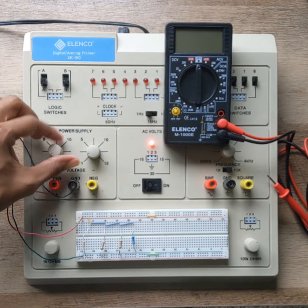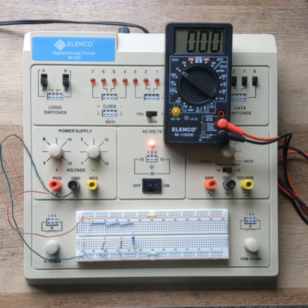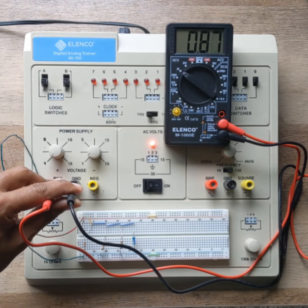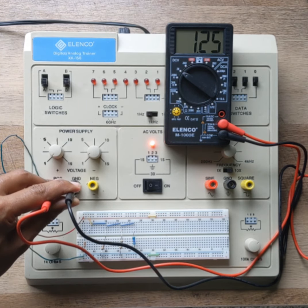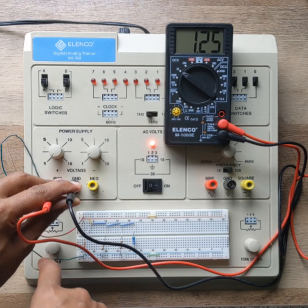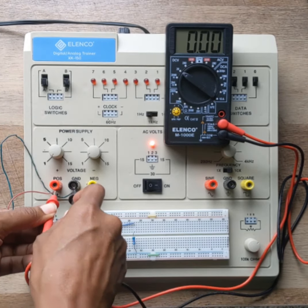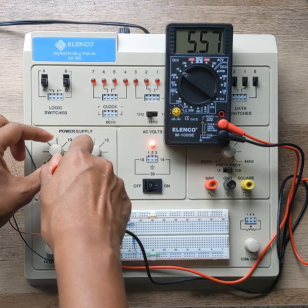We're going to start by setting your power supply. I'm going to turn this on, turn it all the way down to zero, and turn on the multimeter to measure volts. I'm going to measure the voltage the power supply is sending. Right now I'm getting 1.25 volts even with the knob turned all the way down. That's why we can't just turn the knob — we have to actually measure the voltage coming out before we supply any voltage to our circuit.